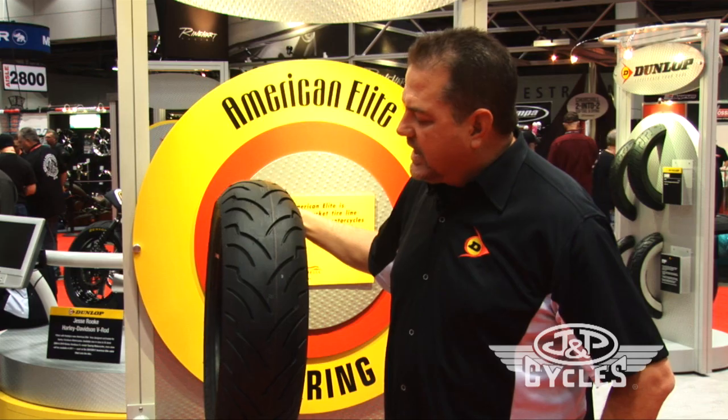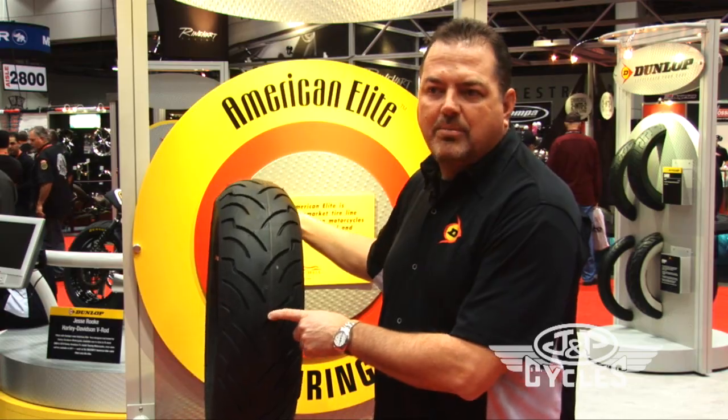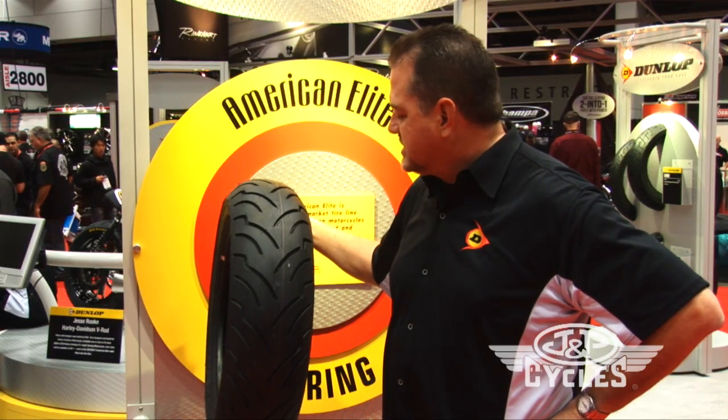It's unique in that it has a multi-tread design — that is, it has a harder center compound for mileage and a slightly grippier compound on the edge for maximum cornering traction, lean traction, etc.